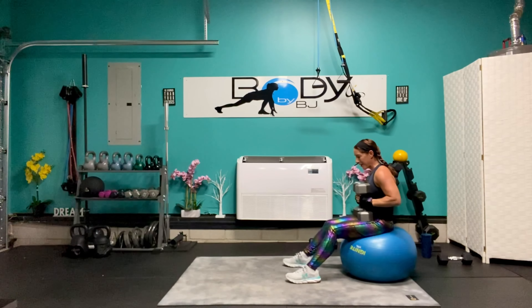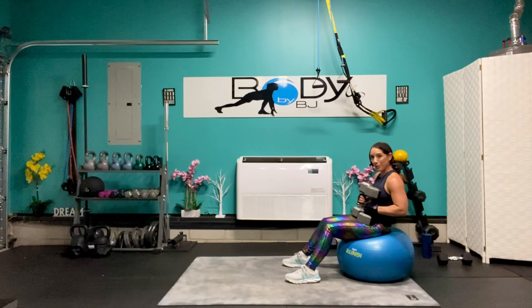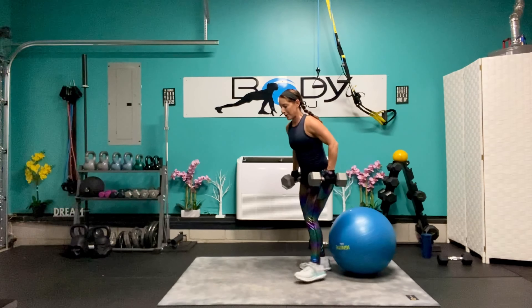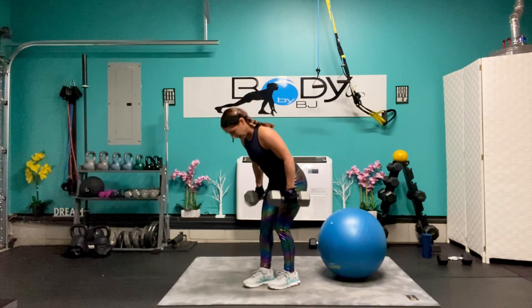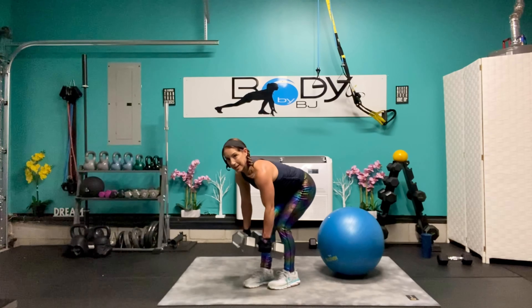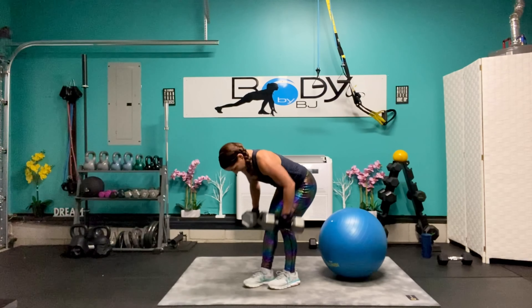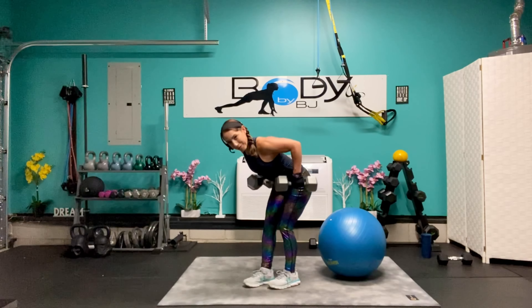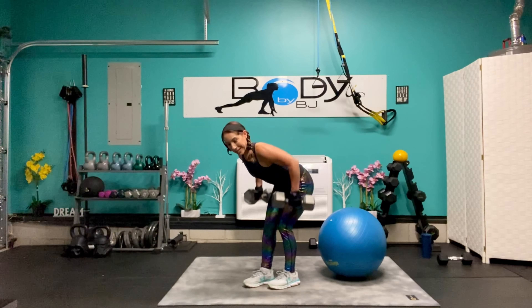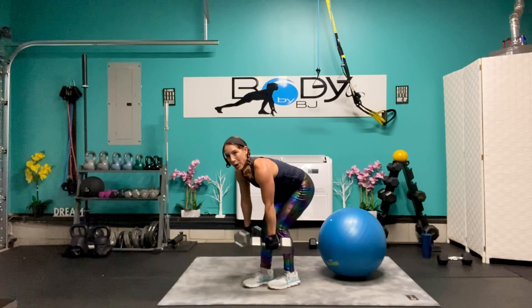Roll it up, let's stand it up. Last exercise in round three. Let's lean it over, let's row it up. Eight, eight, six, five, you got this — four, three, two, and one.